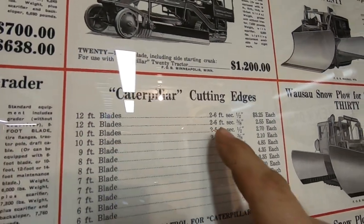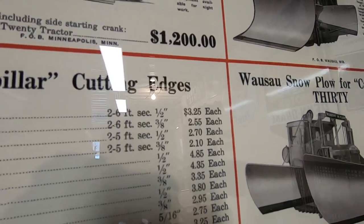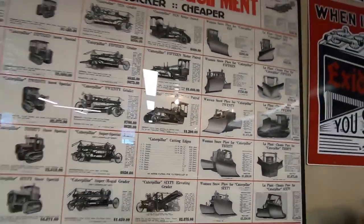Caterpillar cutting edges, 12-foot blades, two 6-foot sections, half-inch thick — $3.25 each. Oh man, those were the days, weren't they? You could probably buy two of the bolts for it now for that price.